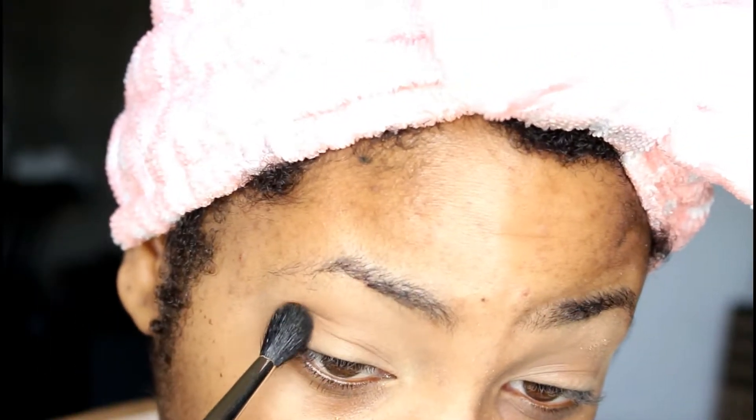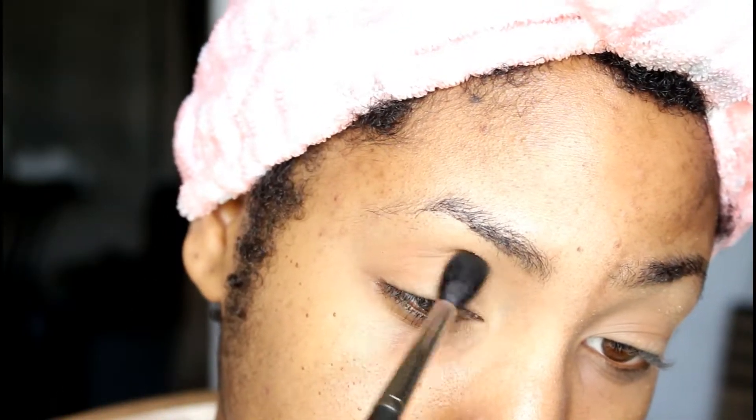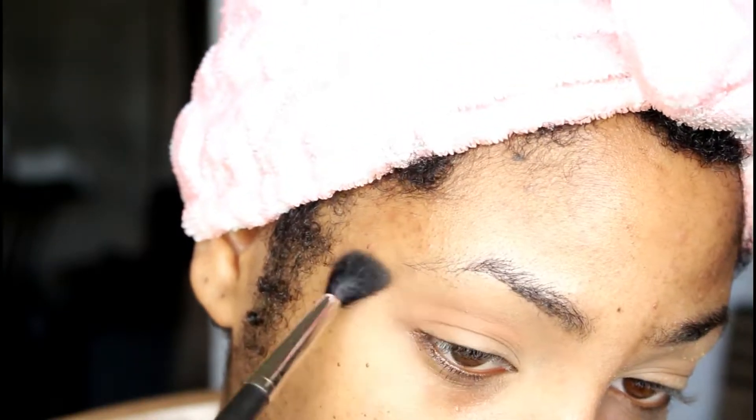Hello you guys and welcome back to my channel. So hopping right into this tutorial, I am priming my eye and I'm using the Urban Decay Naked Skin Concealer as an eyeshadow base for today. And then I'm going to be setting that with Miss Laura.